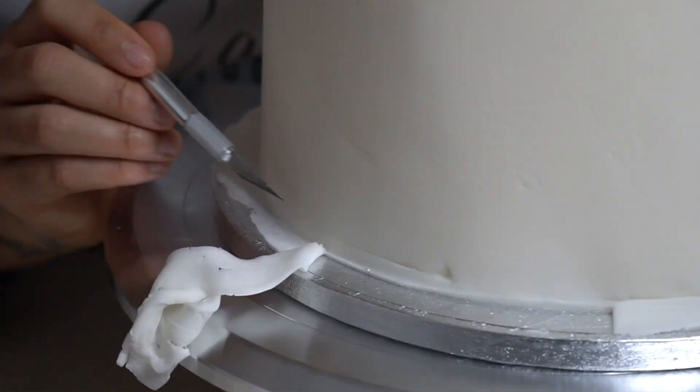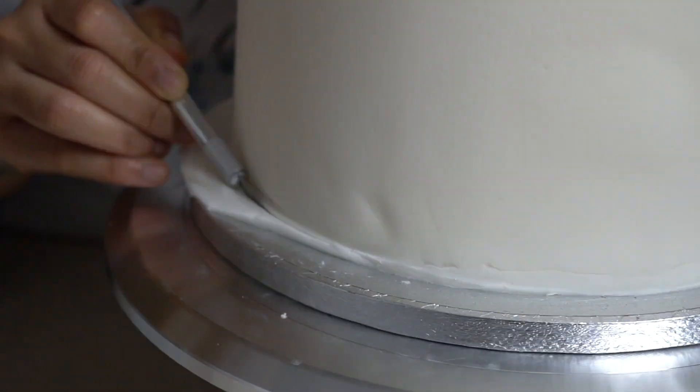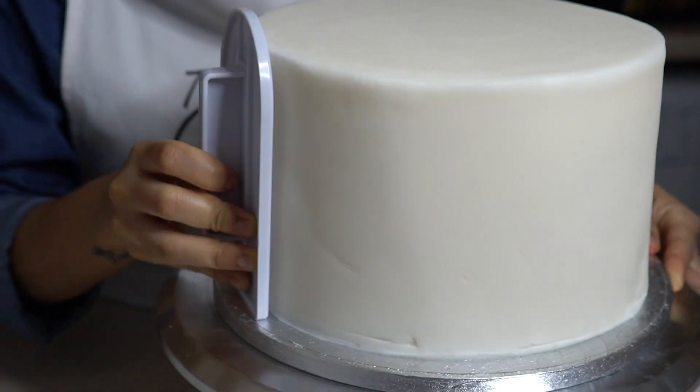Then cut off the excess fondant on the cake board. Now smooth out the bottom.